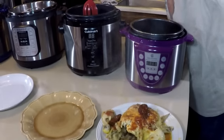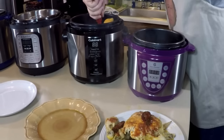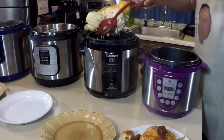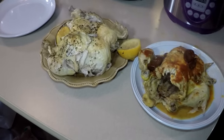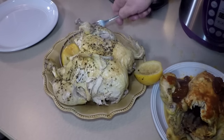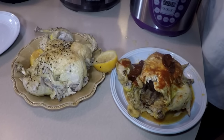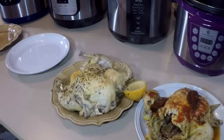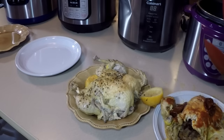Now let's go for the lemon pepper — let's stay together. Nice rack. We're doing it, we're doing it. Such tender chicken. Next time I'm going 20 minutes and see what happens with that. Let me come around the front to get the next one.